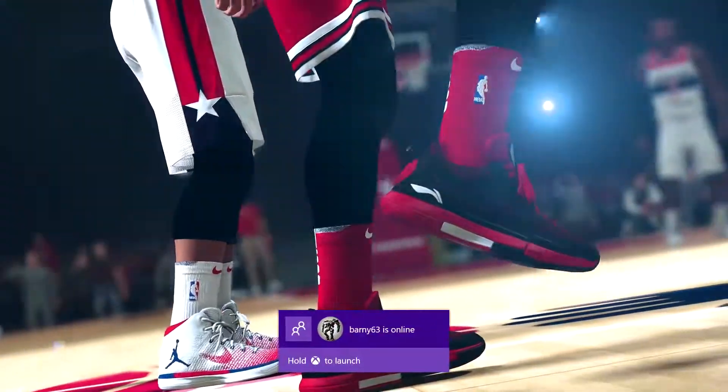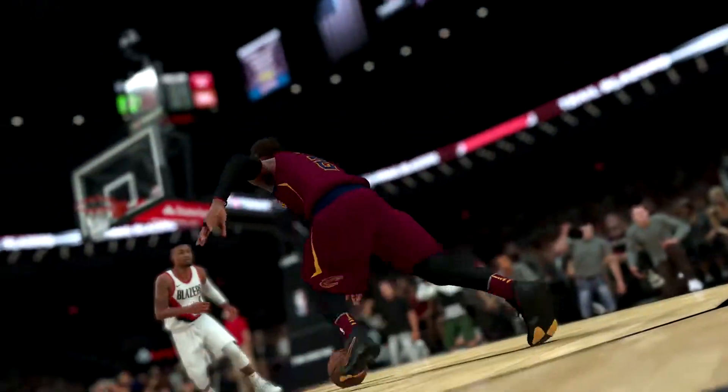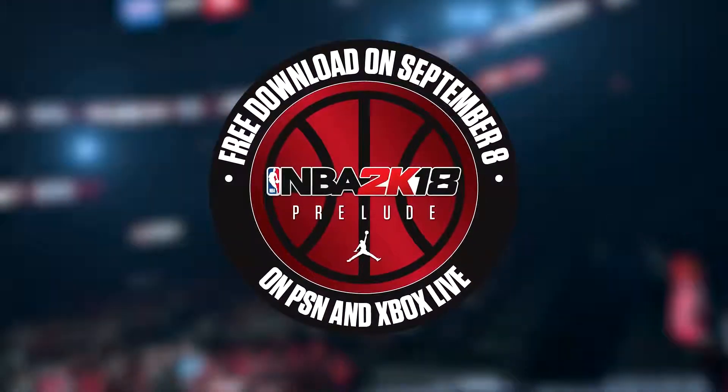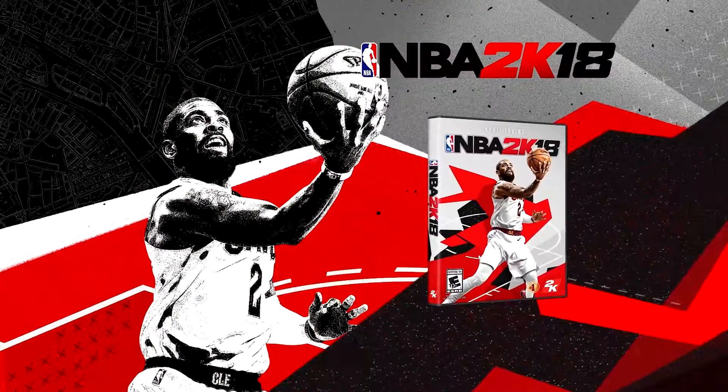NBA 2K18 is going to be the best-playing, best-looking basketball game we have ever released. We can't wait for you to get your hands on this game in September on 2K Day. Stay tuned over the next few weeks for more details on the game. See you soon.